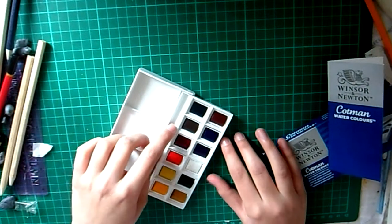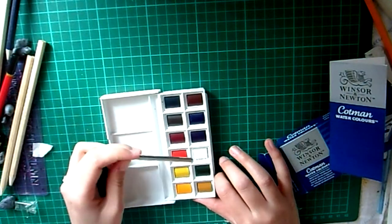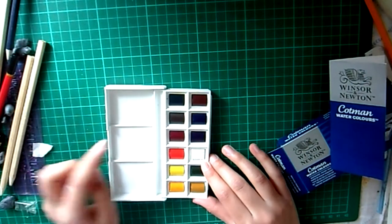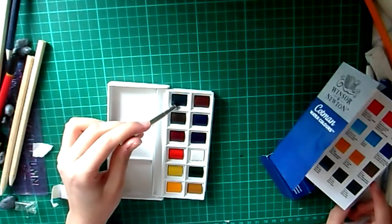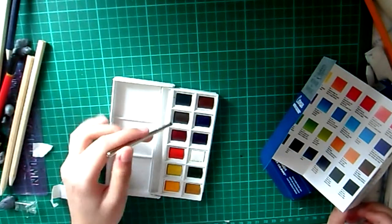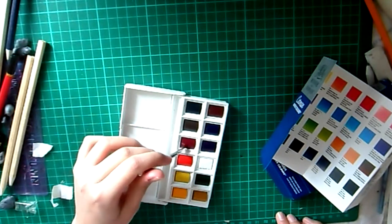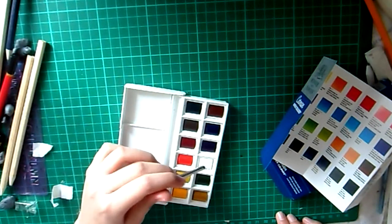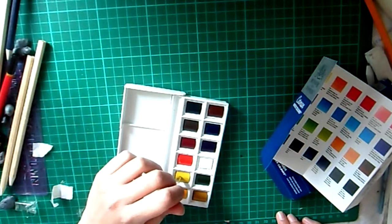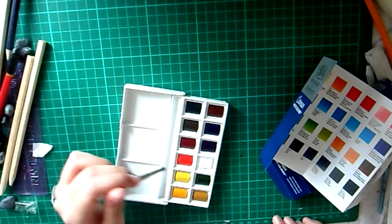I don't know if they differ if you get a different set, but these are the colours I got: what I think is a black or maybe a really dark blue, a sort of burgundy, a brown, a dark blue, a dark purple, a red or crimson, a red-orange, a yellow, a white, a green, an orange, and a sort of goldish tan colour.